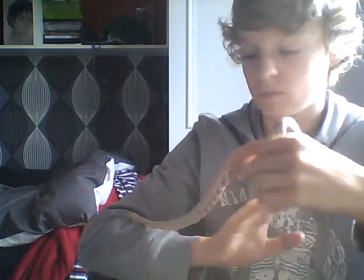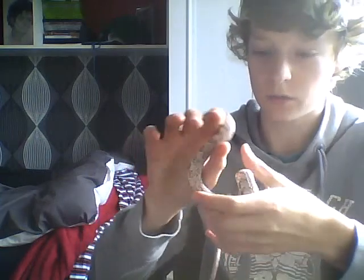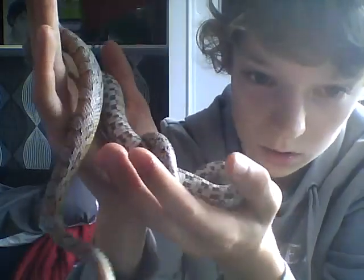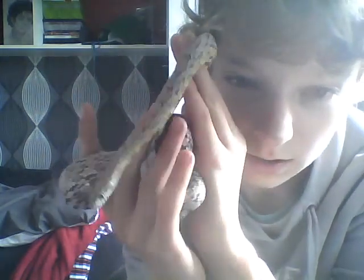So yeah, this is my first video just introducing the corn snake. I'm going to be doing updates on him, and when he sheds, in the next video I'm going to be showing you his tank, what he lives in, and what I feed him. So yeah, that's Ed — ghost corn snake.